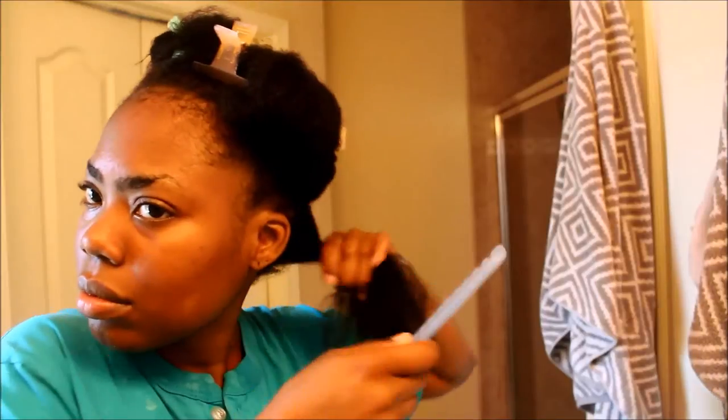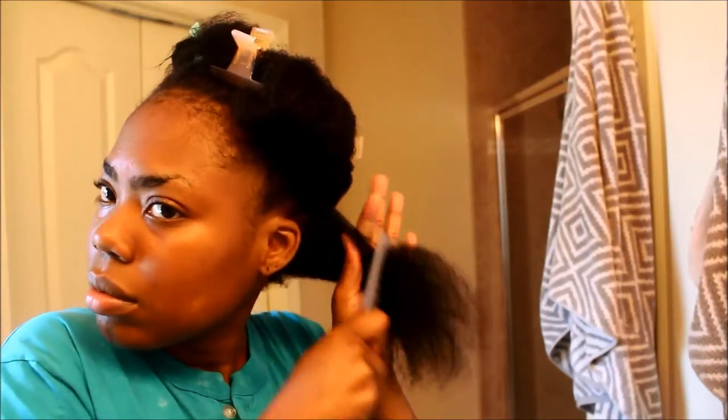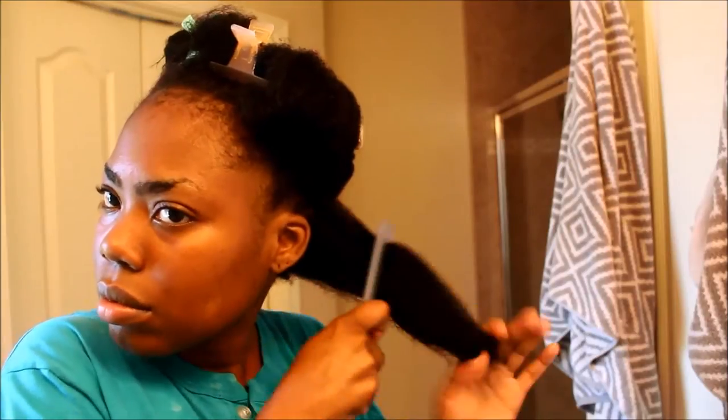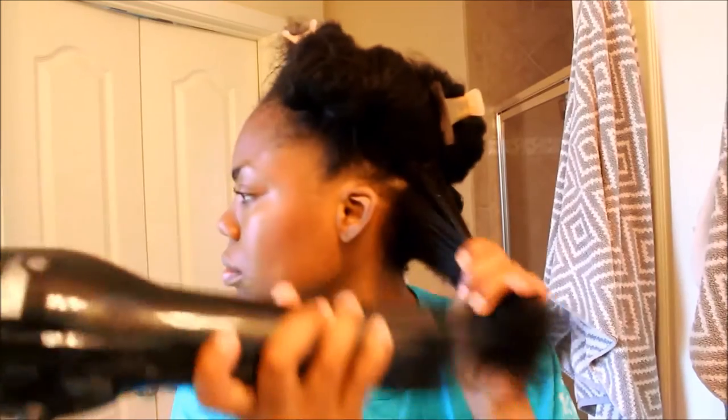Then I'm going to add the detangler just to give my hair a little bit of extra slip so that it's easy for my hair to glide through the blow dryer. I start by detangling with a wide-tooth comb, detangling from ends to roots. You want to make sure your hair is detangled because this is going to result in less blow dry time and less damage.